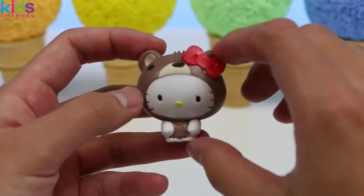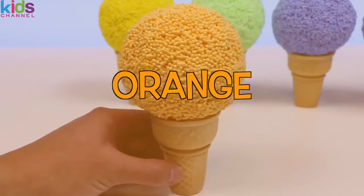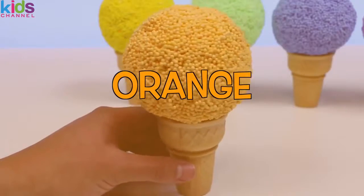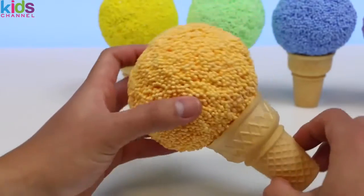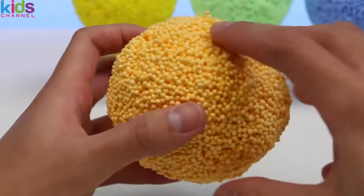Next up we have an orange ice cream play foam. This ice cream flavor can be orange creamsicle — sounds delicious, huh? Let's melt the orange creamsicle and see what's inside.